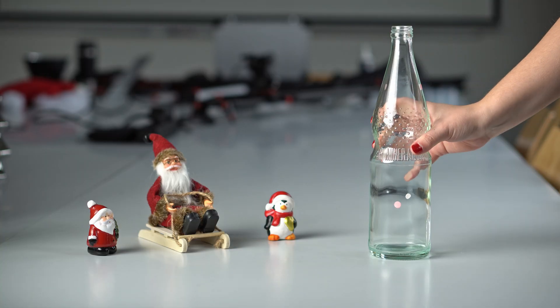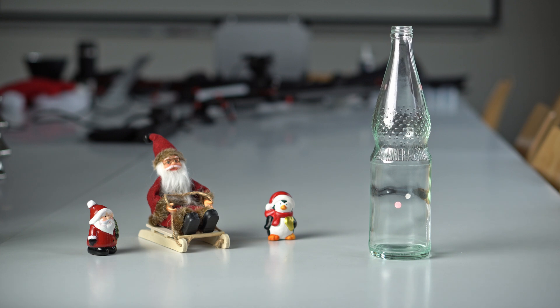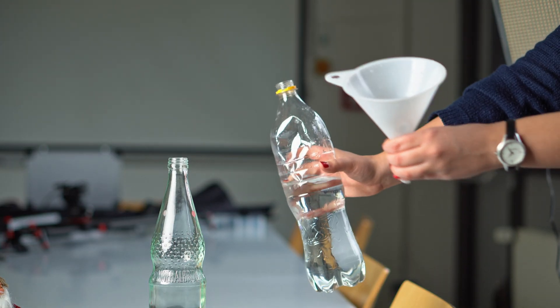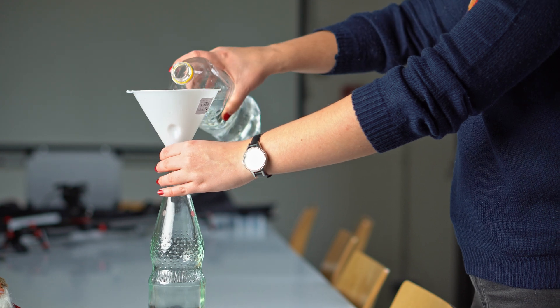You need an empty glass bottle. It's the best way to produce a sound as it's not as easy to deform as a plastic bottle. In order not to spill anything, take a funnel and a container of water. Now pour the water into the glass bottle.